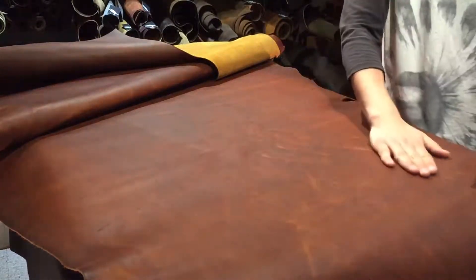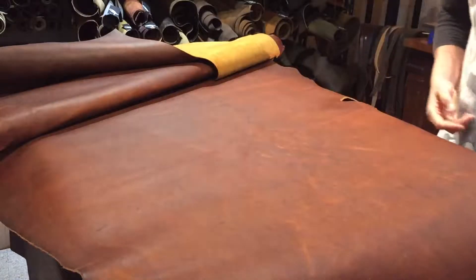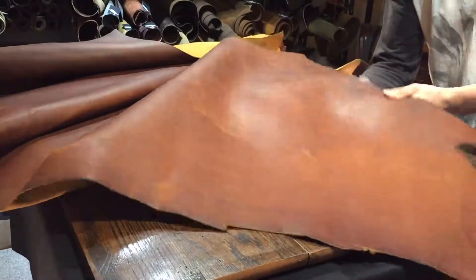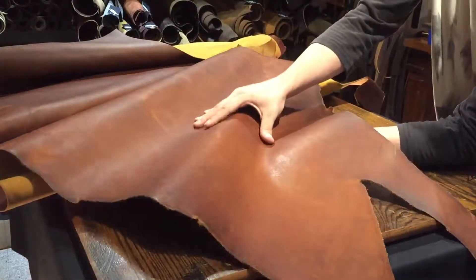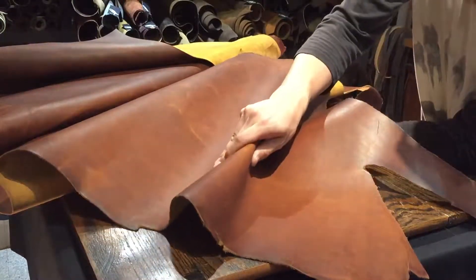There are lots of different uses for this one. It's actually extremely nice. It is a latigo, so that means it's chrome tanned and then re-tanned, vegetable tanned, to give it firmness and rigidity. I would say that it is a mellow temper, meaning it's more on the soft side. It appears to be quite rigid, but that is just due to its weight.